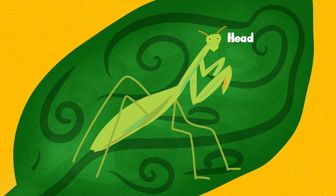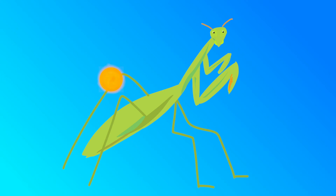Let's take a closer look at the features of a praying mantis. It has a small green head, two small eyes on the side of its head, it has two antennae, a long thorax, an abdomen, and six legs.